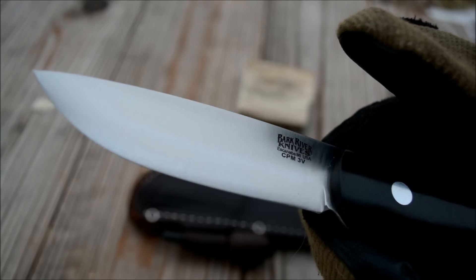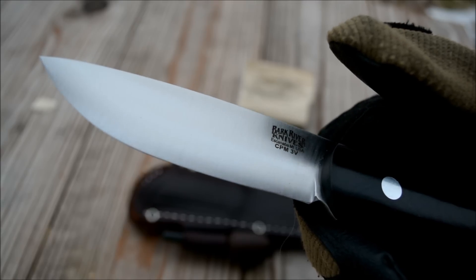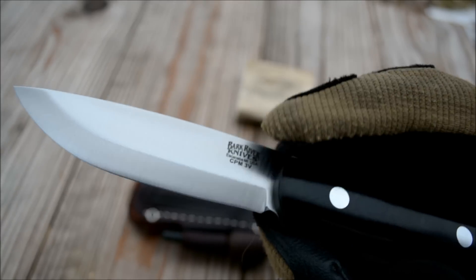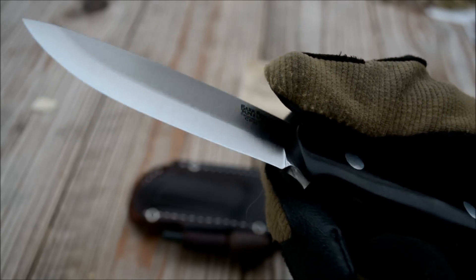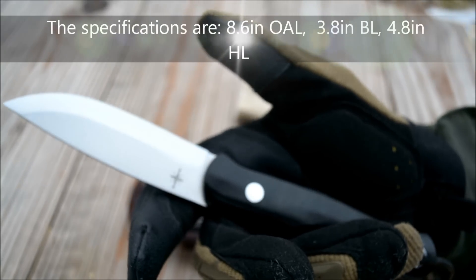It is a convex Scandi grind — you can see it's really nicely tapered into that grind. You can barely see the transition line other than right here, but it is a really nice convex. There's not much of a shoulder; there obviously has to be one, but it's a very smoothed-over shoulder unlike most Scandi ground knives.